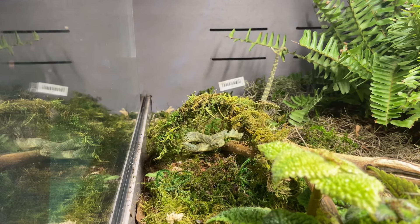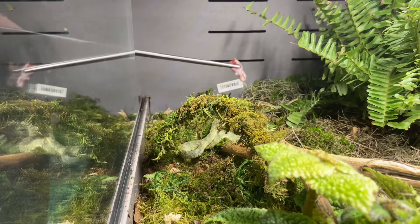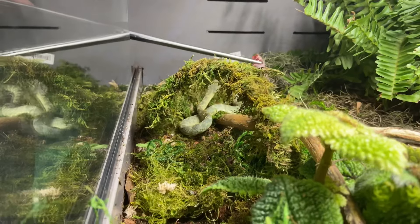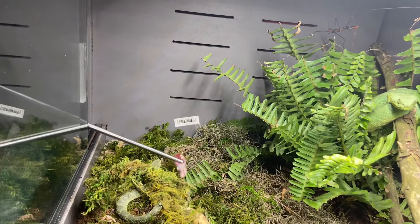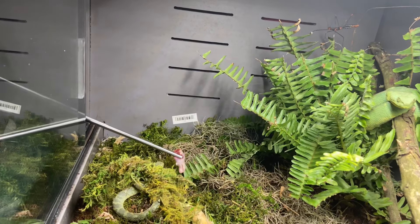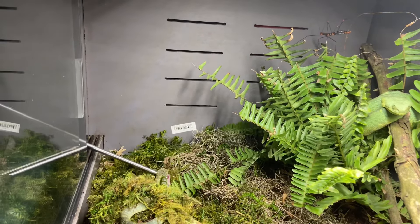We need a good open space to feed him some mice. If you tap the tail it's called caudal luring — tapping the tail entices them to eat. Keep tapping it... and I think he got it.